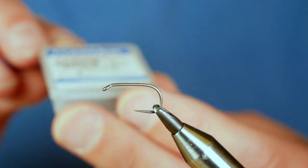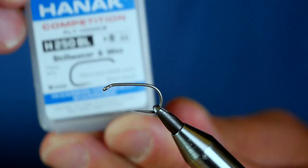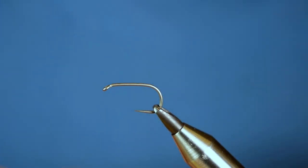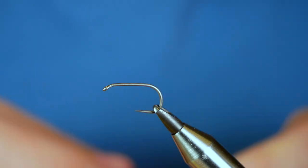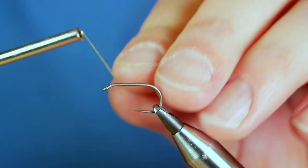The hook in the vise is a Hanak H250 barbless hook, size 8, on a heavy wire hook and it's bronze. The thread I'm going to be using today is the Uni Thread at 6-0 in yellow. I've already added some wax to my thread to save a bit of time.